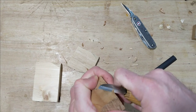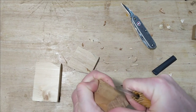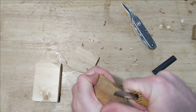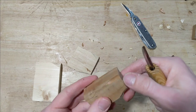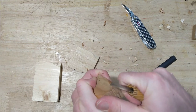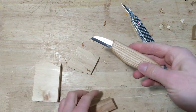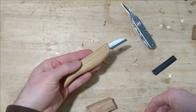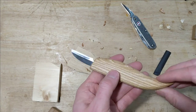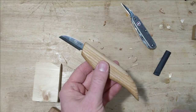No complaints from me. Pretty darn good carving knife for $13 — you could do a lot with that. If you're looking for a decent bench knife, I think that's a good choice. Thanks for watching, have a good one.